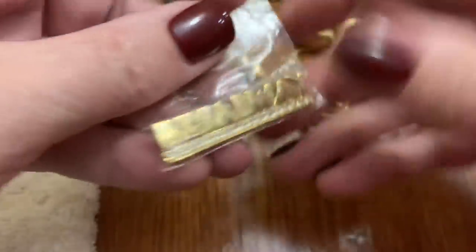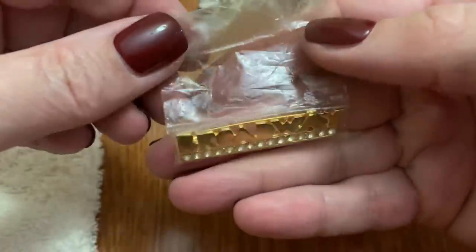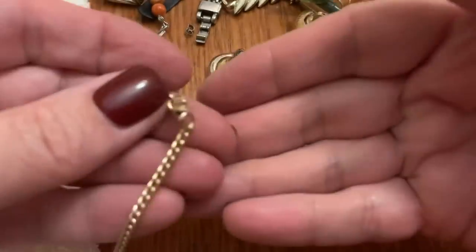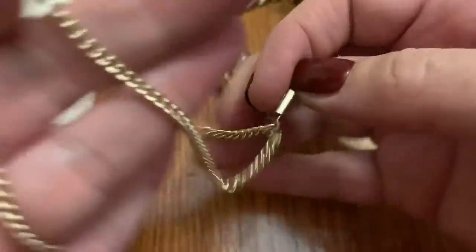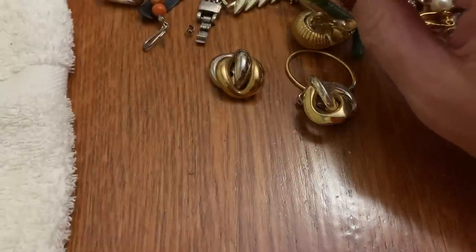Broadway — a pin to celebrate your trip to Broadway. This is one of those West Germany lightweight necklaces, but it's broken. Bummer.